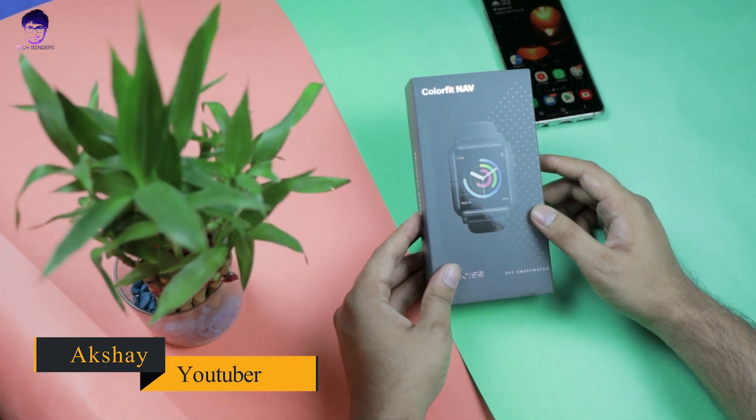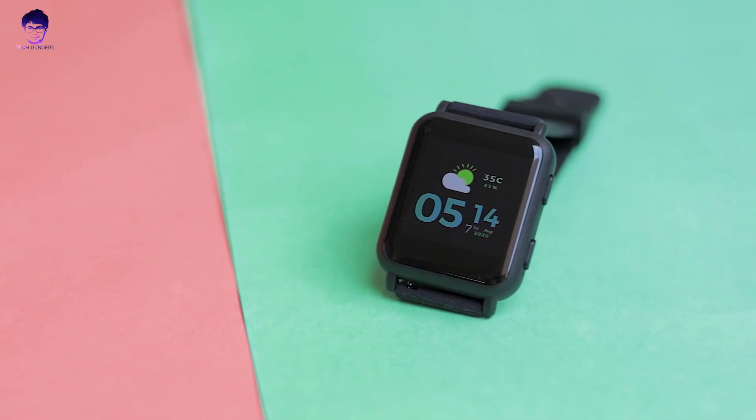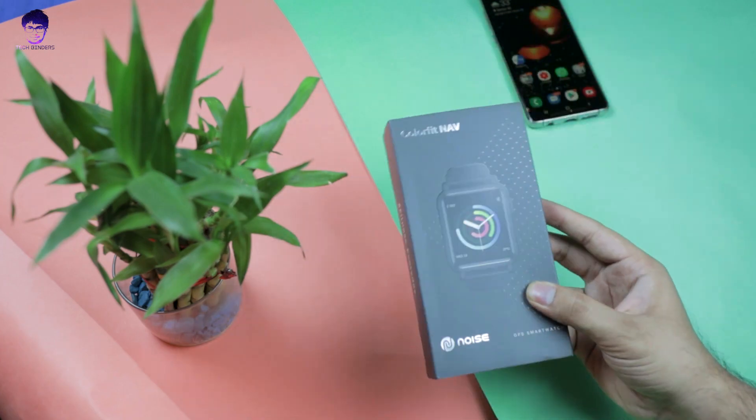Hey everyone, how are you doing today? Akshay here and welcome back to TechFinders. So let's do this ColorFit Nave unboxing and we'll get to know about it in detail. So without wasting any time, let's start this video.